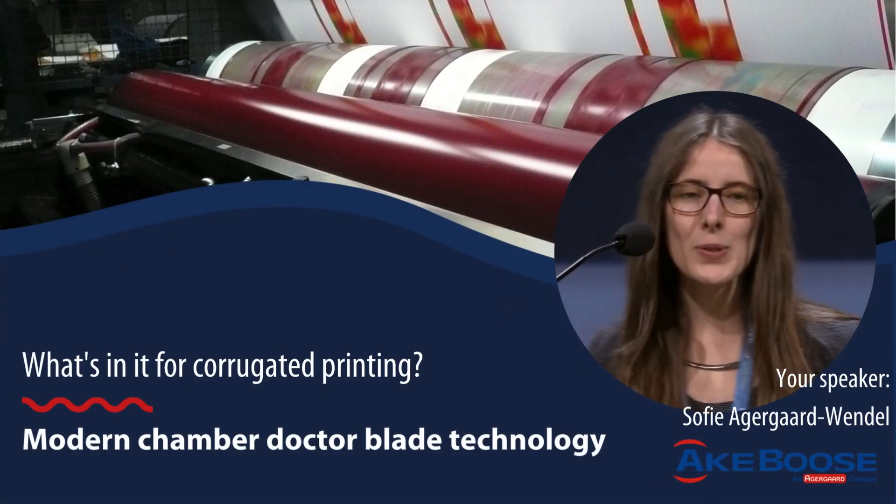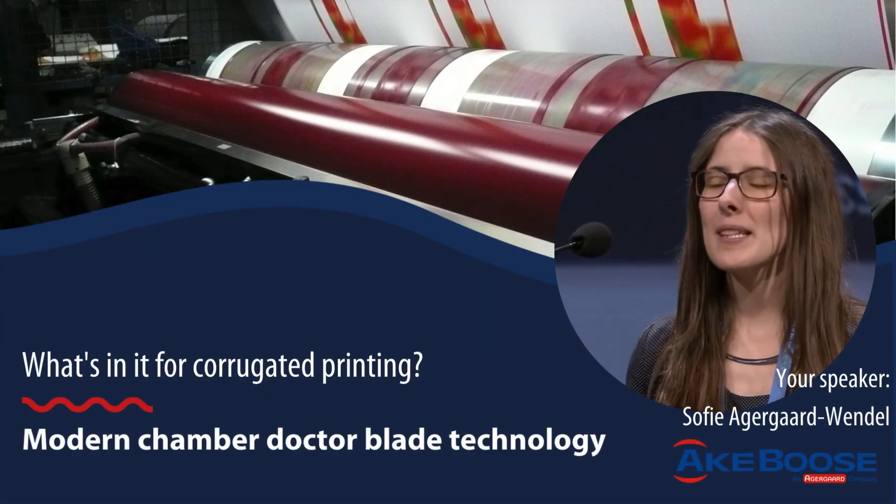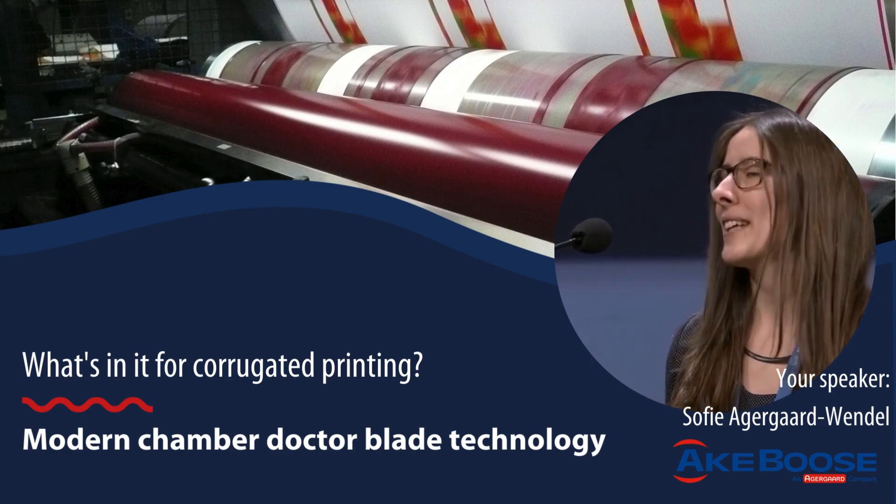My name is Sophie. I work at Acaboos and today I want to present some insights on chamber doctor blade technology in the corrugated industry.